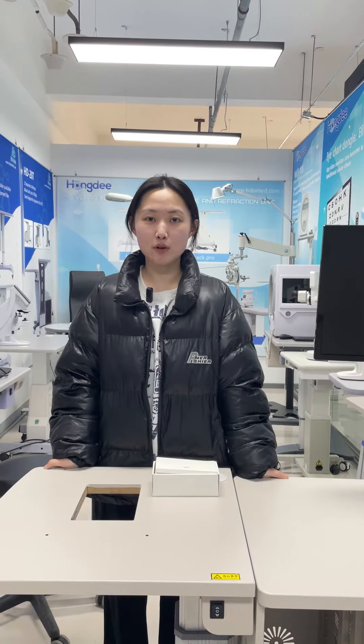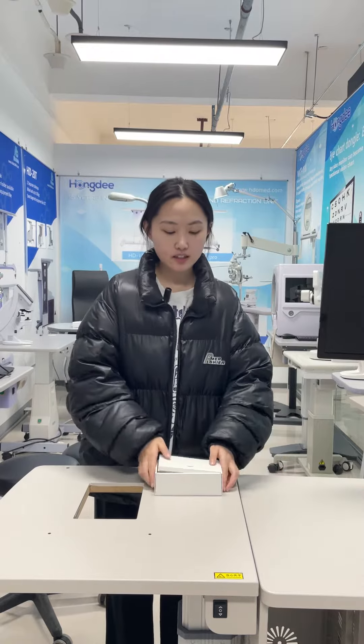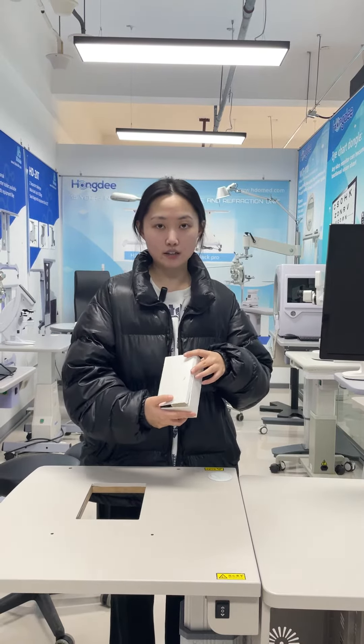Hi, I'm Judith with Beijing HongDee Corporation. Now I will introduce our digital variant chart Elite. You can see this is a package. It's very small and compact.